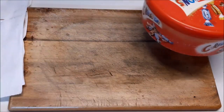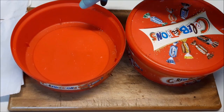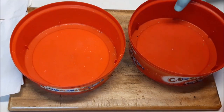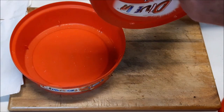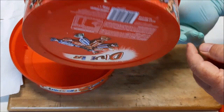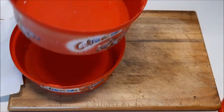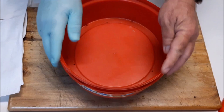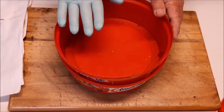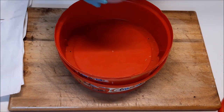We're using the old celebration containers again — one for the dry container and one that the preservatives go in, with holes in the bottom so it lets moisture drain out in case there's any. Fit the top container into the draining container so it doesn't go anywhere.